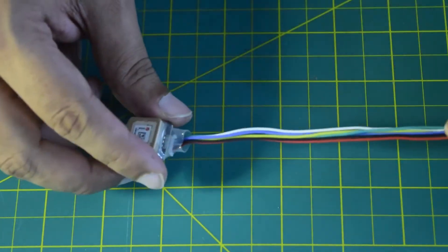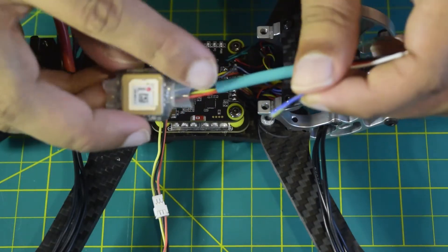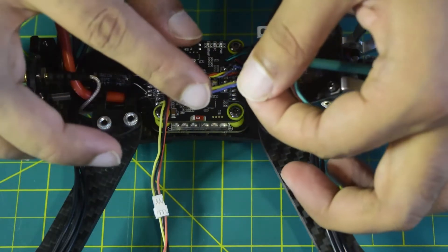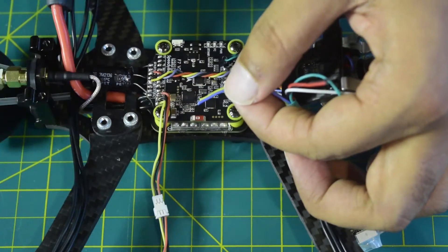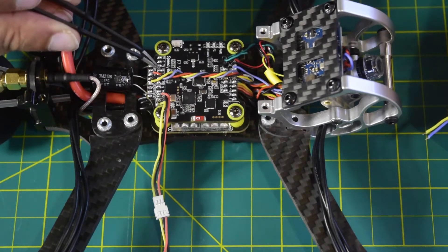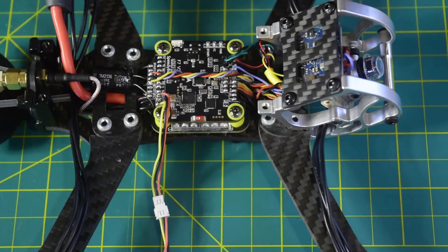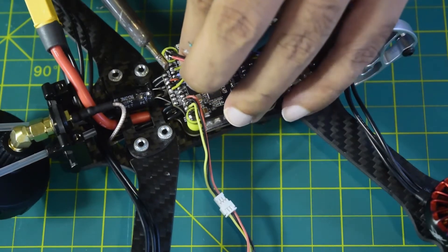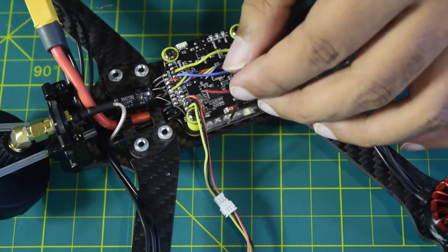Now let's quickly solder the wires to the flight controller. My GPS module is here with a shrinkable cover to tie the wires together. The yellow wire is RX on the GPS module, so it goes to the TX pad, and the blue wire is TX on the GPS module, so it goes to the RX pad. Here I have R6 and T6, so blue goes to R6 and yellow goes to T6. Let's solder them — blue is soldered, then yellow onto T6.